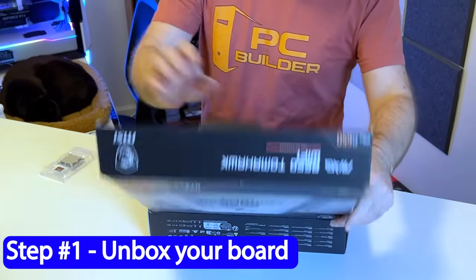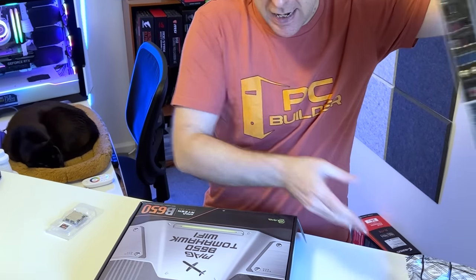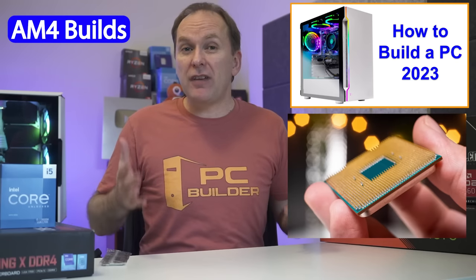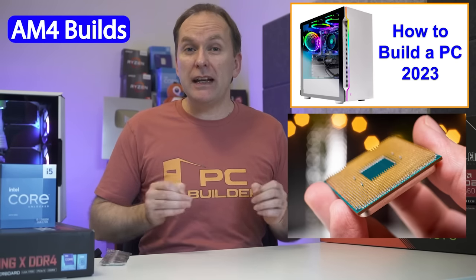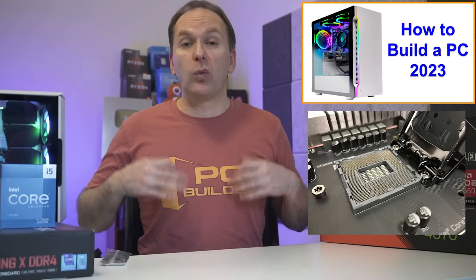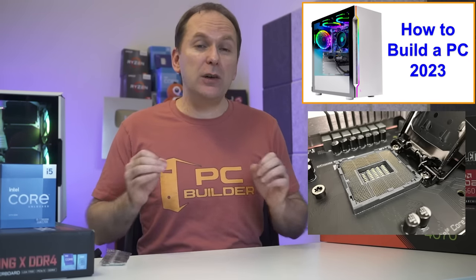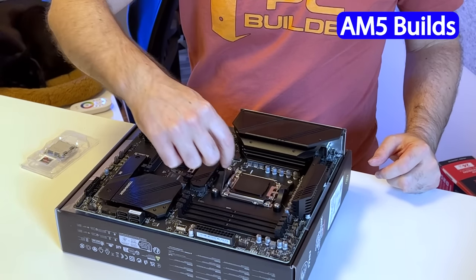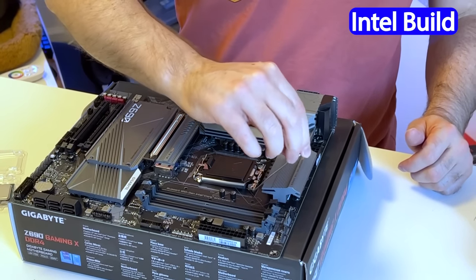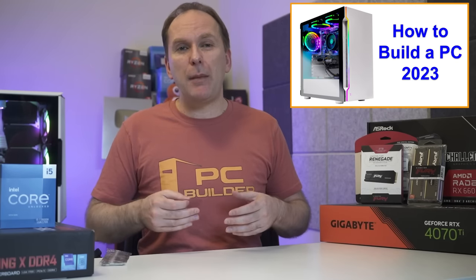Step one: take the motherboard out of the box. If it has a separate IO panel, take that out too. Take the motherboard out of the plastic wrapper and put it on top of the box or on your mod mat. For both systems, open the socket using the lever. Ryzen 5000 systems use the AM4 socket with pins on the chip — put a little side and downward pressure on the lever arm, then swing it up gently. Ryzen 7000 systems are AM5 with pins on the motherboard, as are modern Intel systems. Put a little downward pressure on the lever to unlatch it, push it gently to the side and swing up, then lift the socket cover — careful not to touch the inside pins.